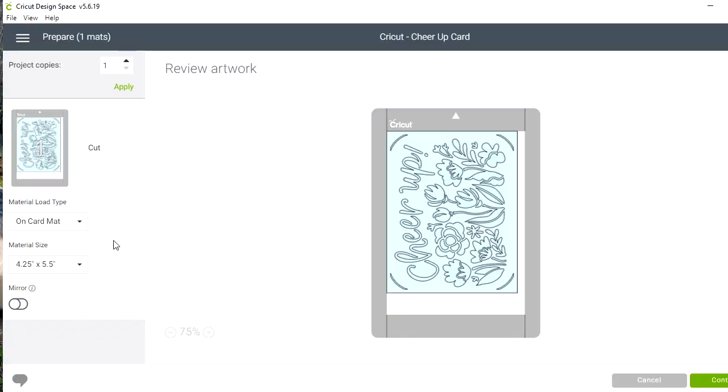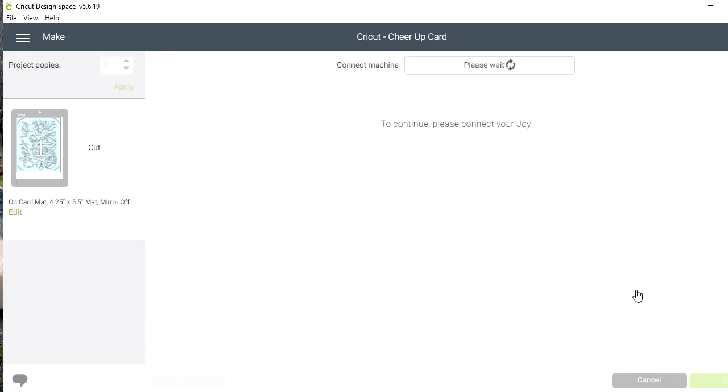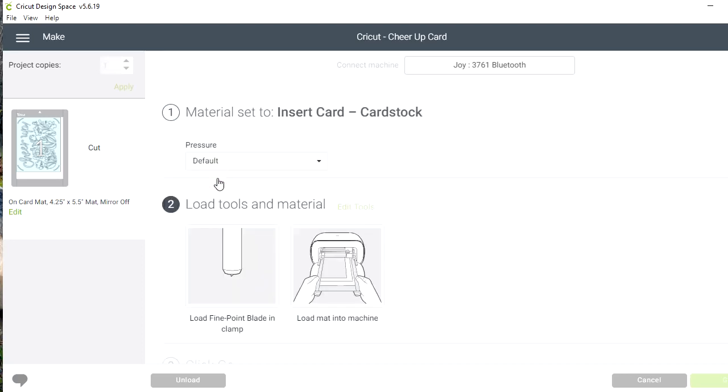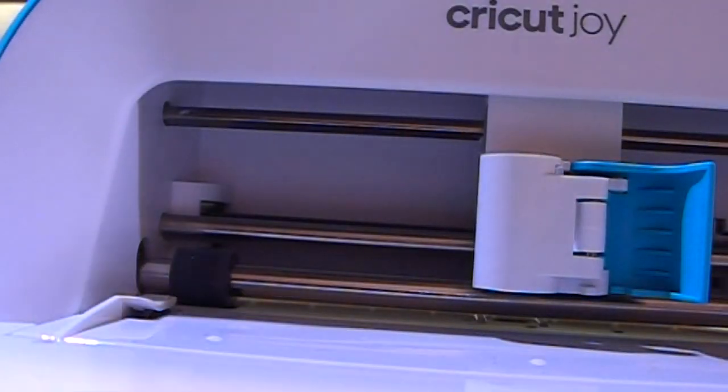Even though we are not going to be using the card mat, I'm still going to tell the Joy that we are using the card mat — that will help with positioning. I'll click Continue, it's connecting to my Joy, and I'm going to select Insert Cardstock. For the pressure I'm going to use Less, and now I'll go load my mat.